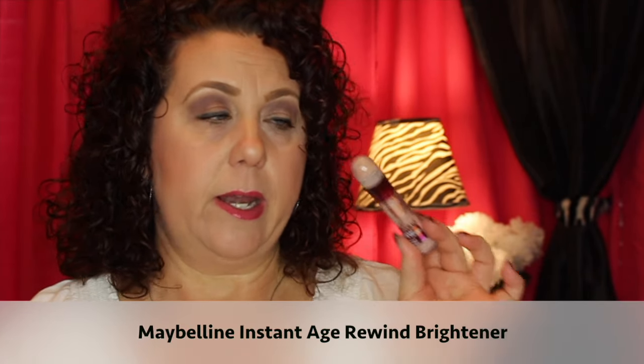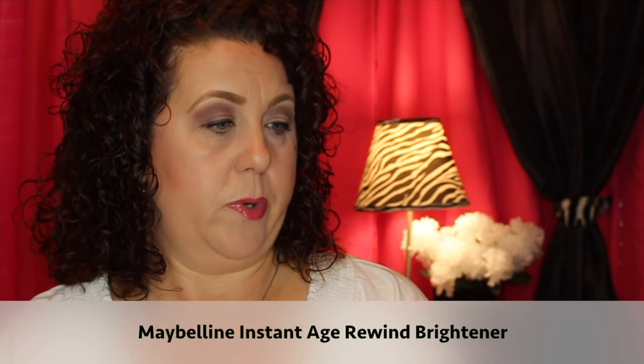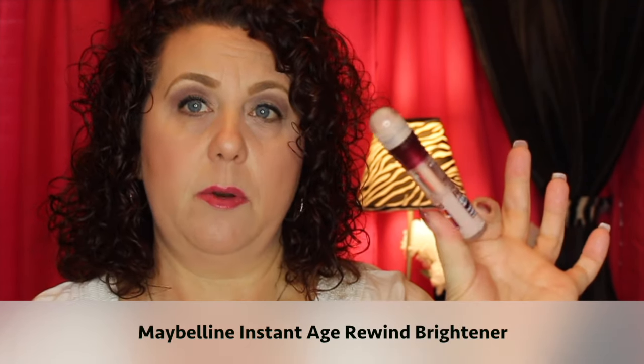Another makeup item is this from Maybelline — it's the Age Rewind Eraser in the Brightening Illuminator shade. I want to finish that up. It's about at a certain level right now, and once I'm done with items I can mark I will mark them so we can track my progress throughout the year.